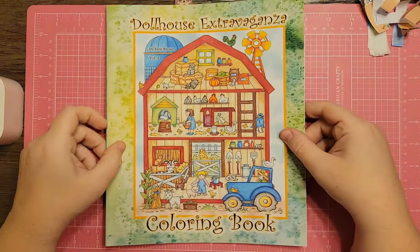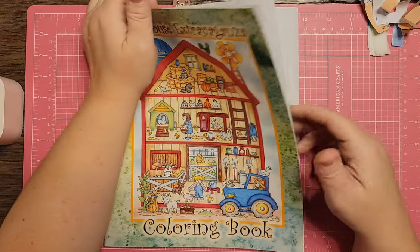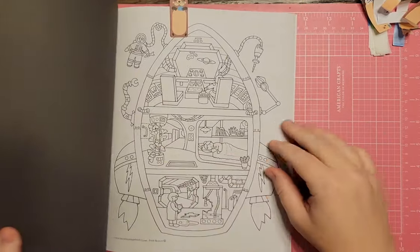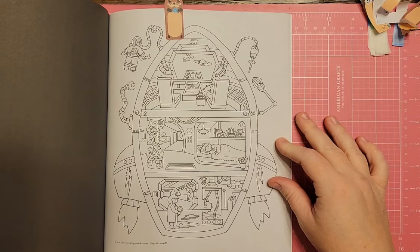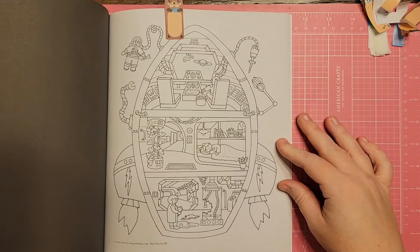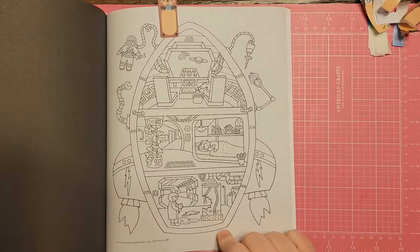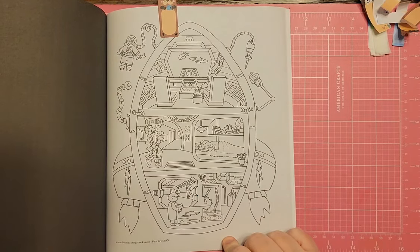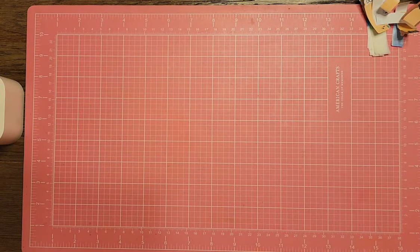I also have the Dollhouse Extravaganza Coloring Book by Fern Brown — I like Fern Brown. They have a page that's like a giant spaceship and you can see what's happening on different levels. There's even an alien on the bottom level who escaped the capsule. I haven't colored in this one yet but this would be really cool to do with your fine liners. I'm setting it aside as a possible maybe.